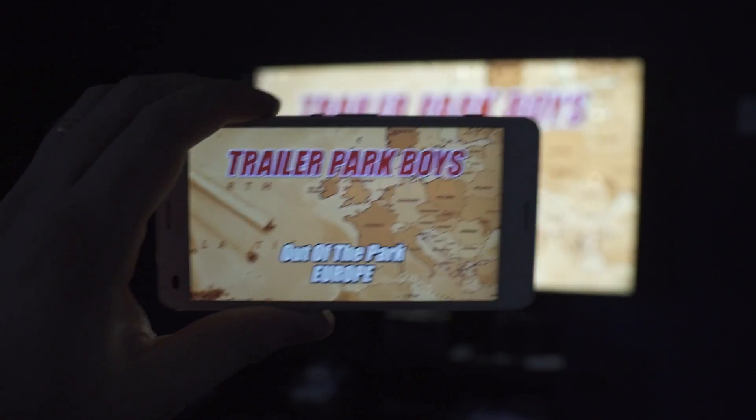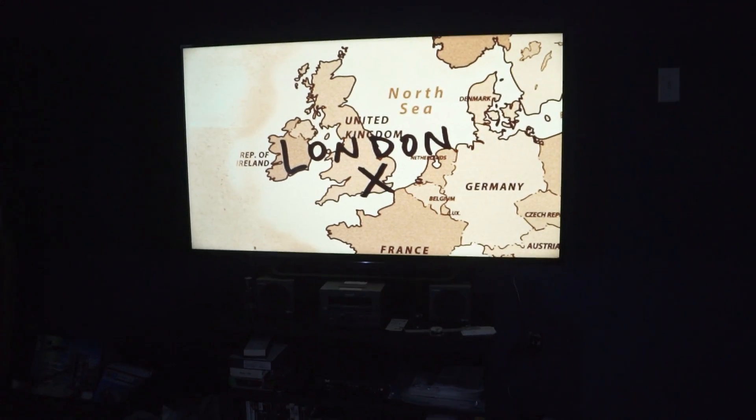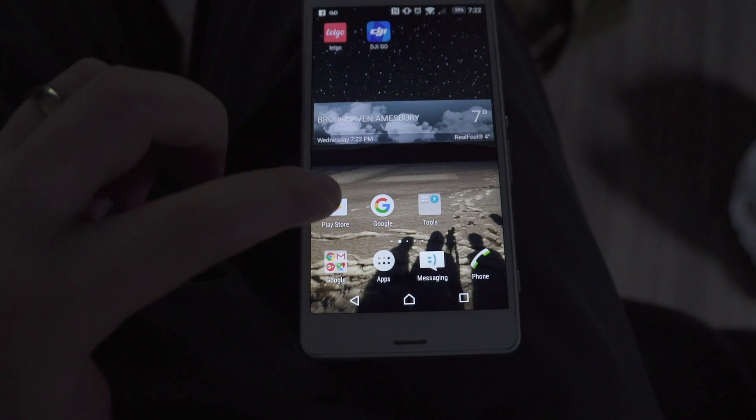Just a note: both your phone and your television need to be on the same Wi-Fi network for this to work. To start, you need to go to the Google Play Store.